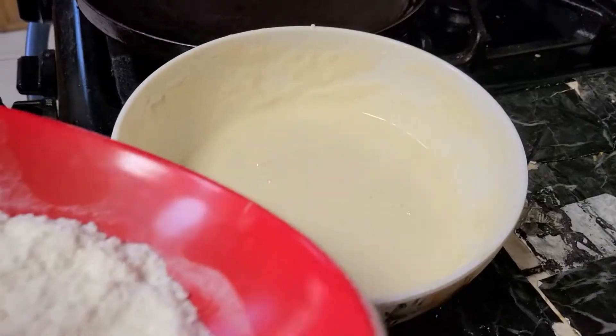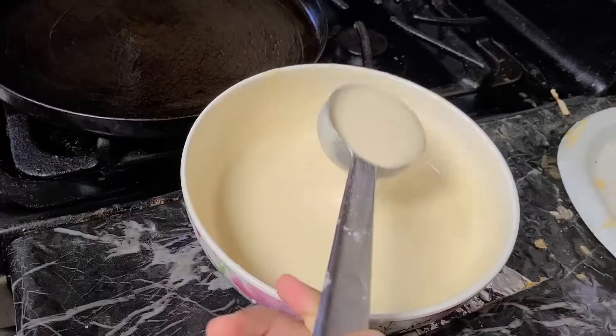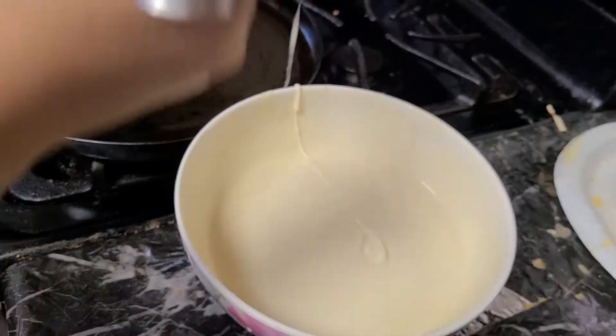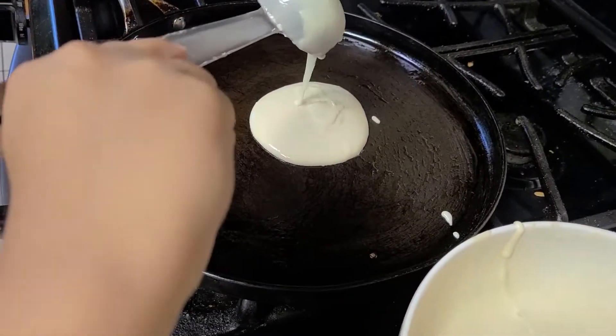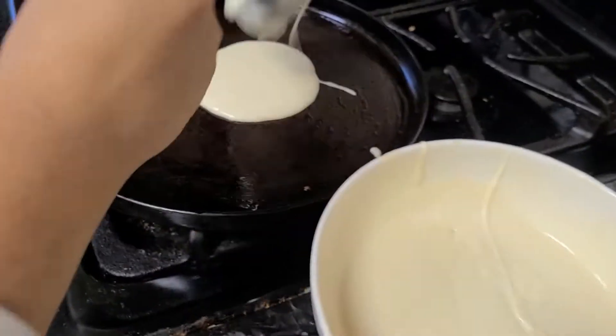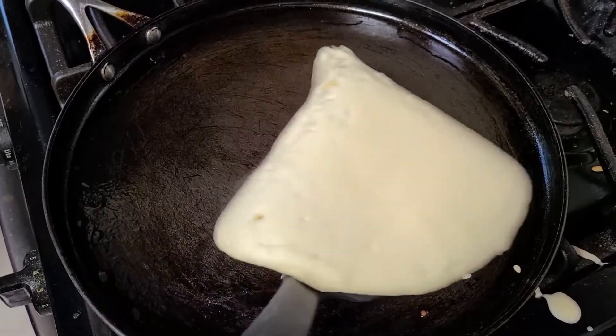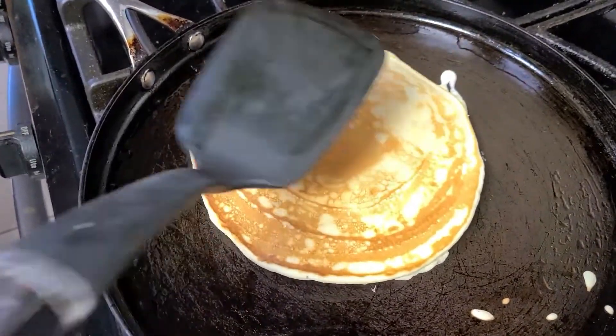For my second pancake, I'm going to add more all-purpose flour. I'm going to make my second pancake. Now I'm going to flip my second pancake. Second pancake.